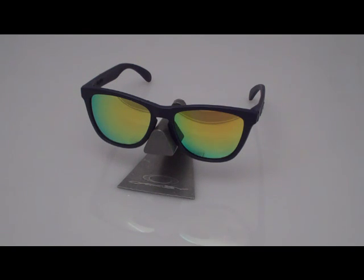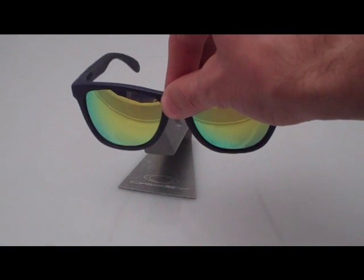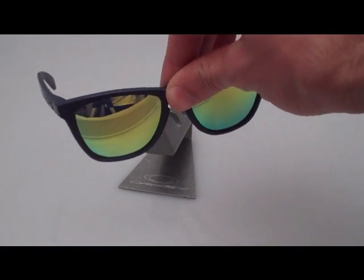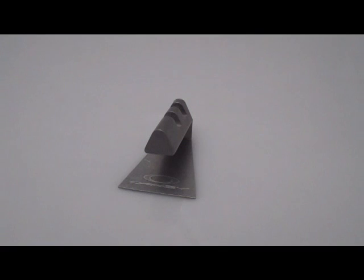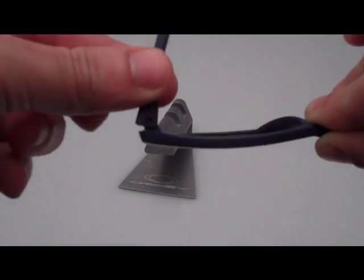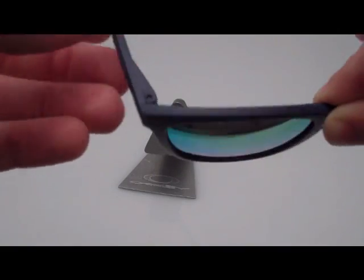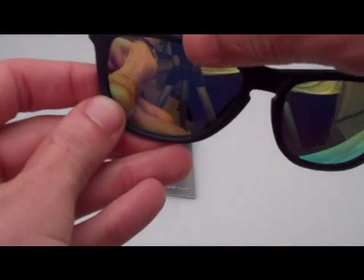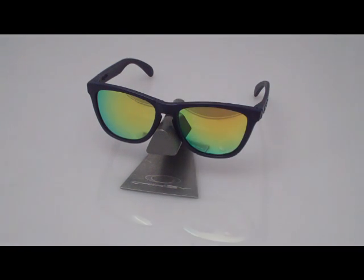We said we'd have this up a little while ago, but we're doing it now. We have the original Oakley Frogskins here with some VL Gold lenses — Visionary Lenses makes these. For the original Frogskins, as you can see, the original Frogskins have the plastic hinges, so that is the lens they make for it. It's kind of a gold, with a slight hint of green.